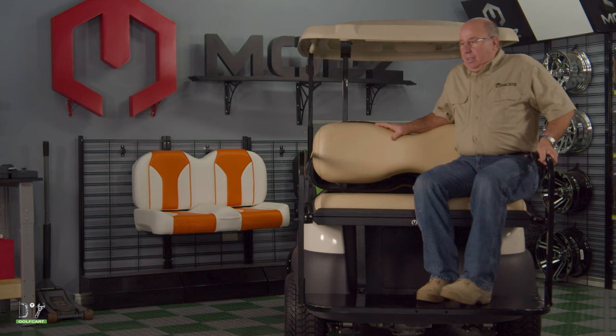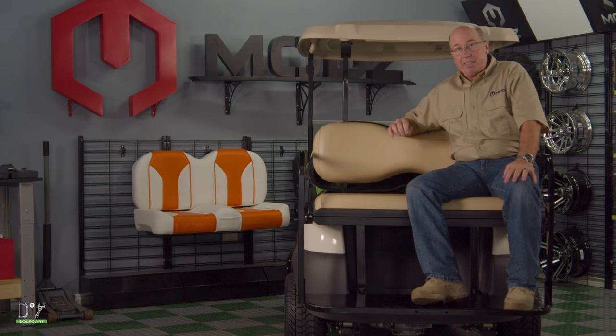That is how we install a Mods Flip 4 Rear Seat. I must admit, this is probably the most sturdy rear seat I've ever installed. It actually bolts directly to the frame. As long as you keep everything loose to the very end and then tighten it, it's like part of the car.